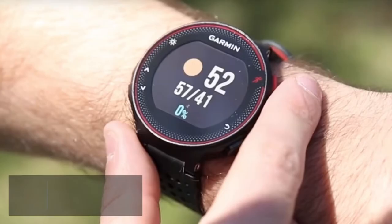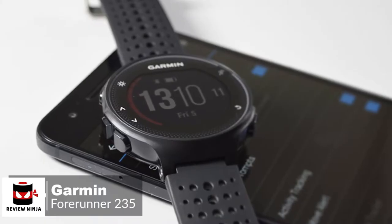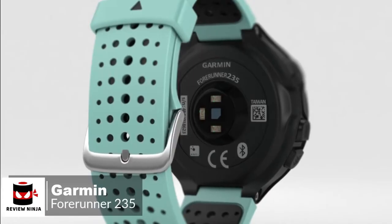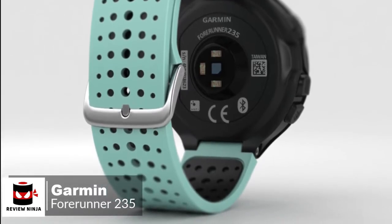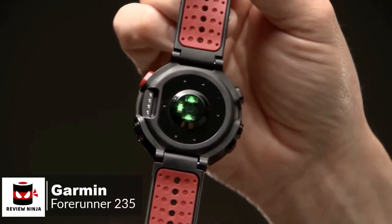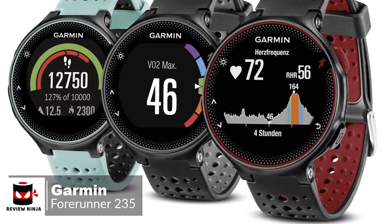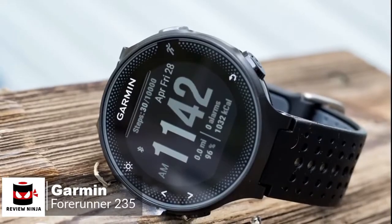At number 3 is the Garmin Forerunner 235. There are plenty of Android fitness trackers to choose from these days, so if you need to track your running or workouts along with your steps, the Garmin 235 is a reliable entry-level running smartwatch. Starting with the design, the watch measures 45mm by 45mm by 11.7mm, which is approximately 1.75 inches in diameter, with the watch weighing just 42 grams, making it easy to forget you have it on your wrist. The Forerunner 235 is available in three different colors: black and gray, frost and blue, and marsala.